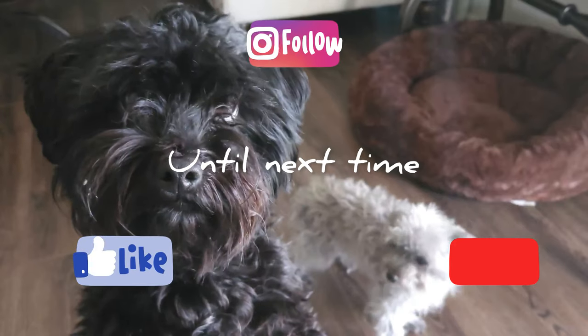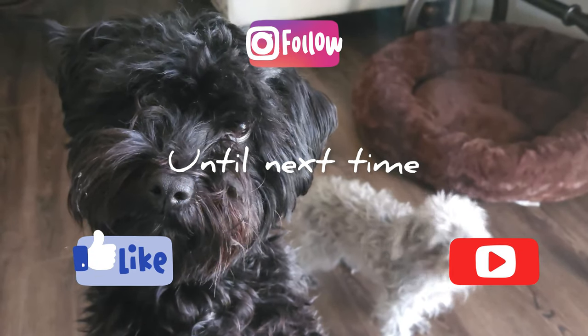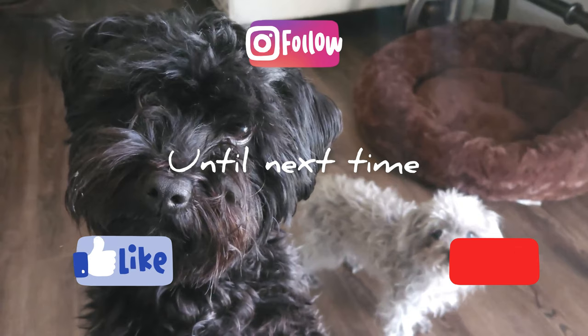That concludes this week's video on my cleaning hacks, organizational hacks, and cleaning gadgets that I use on a daily if not weekly basis. I hope you've enjoyed today's video and if you haven't already, please subscribe — we'd love it if you'd become a part of our channel's family. Until next time! Please like, subscribe, follow, comment, share, and ring that bell so you don't miss any upcoming videos.